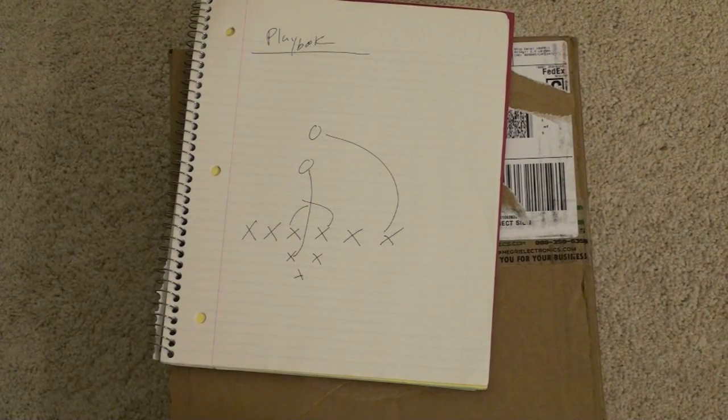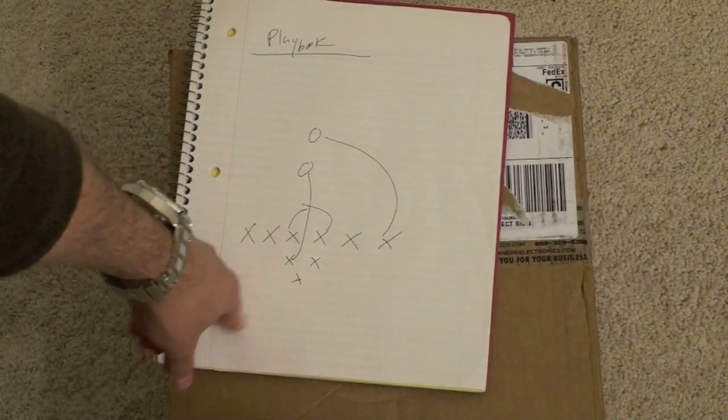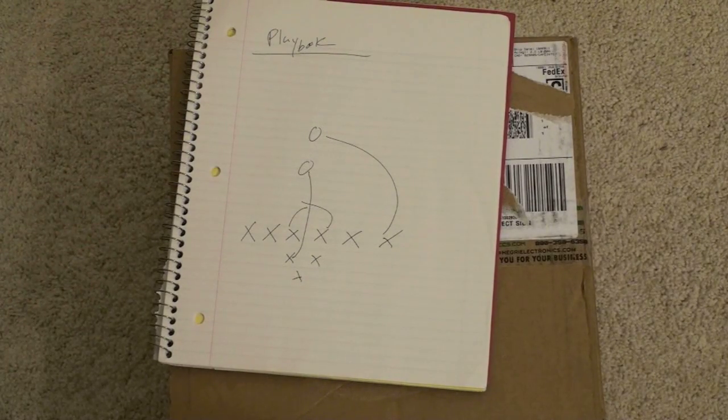What's up everyone? John Rettinger from TechnoBuffalo here with an unboxing of the RIM BlackBerry Playbook. This is one of my favorite devices at CES, and I'm happy to finally get my hands on the production model. Let's go ahead and get started.